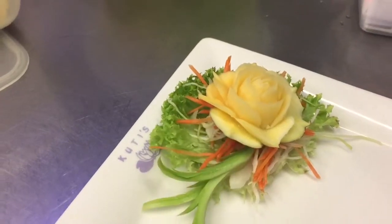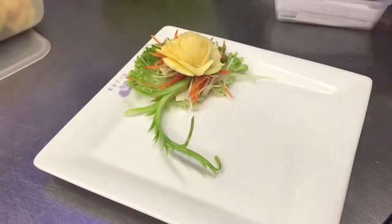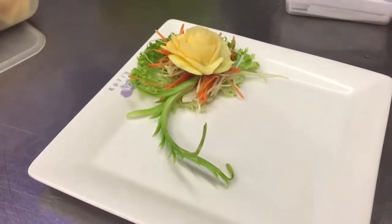Thank you very much, Jaya, for sharing your beautiful piece of work. We look forward to seeing more work and more skill from you. You've been watching Royal Thai Pierre Kitchen — thank you very much.